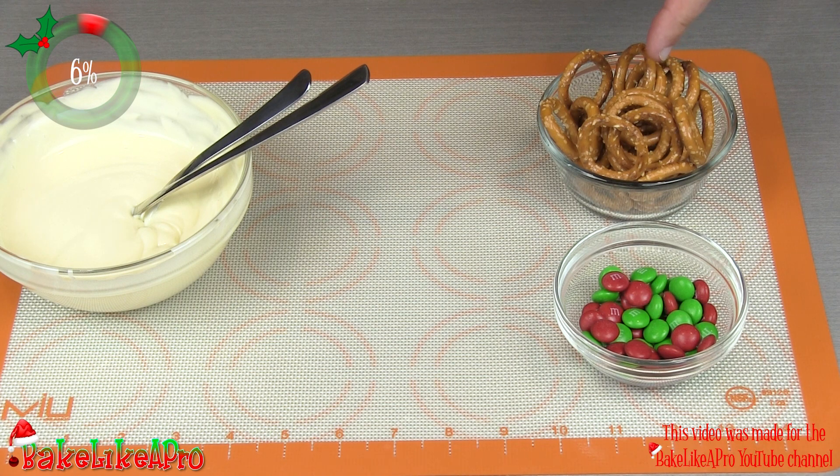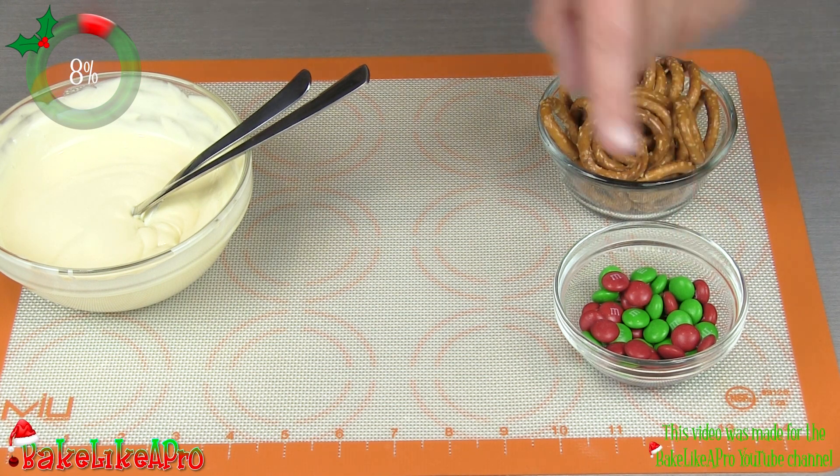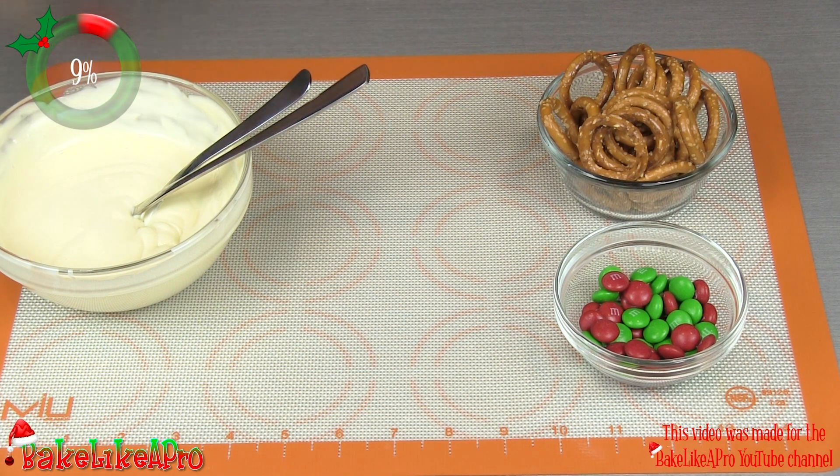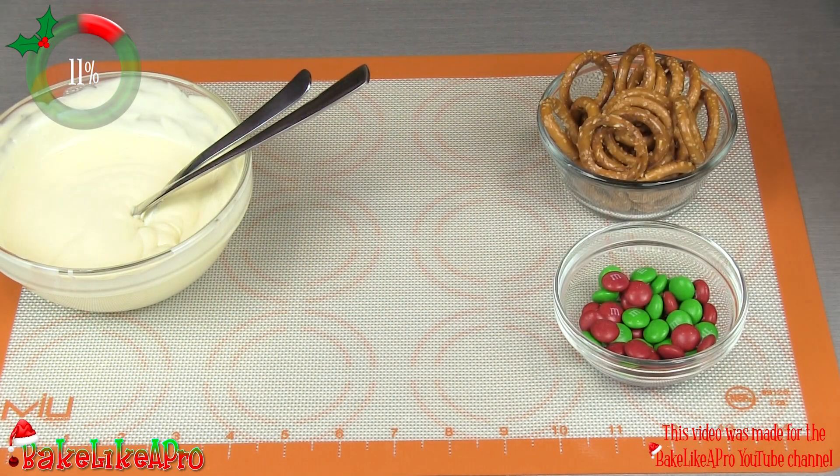We're going to need some pretzels — these are round pretzels that I'm going to be using today — some M&Ms, and some white chocolate. I'll show you what the chocolate looks like before I melted it down and tempered it. I do have a few videos where I actually show you how I tempered this white chocolate.